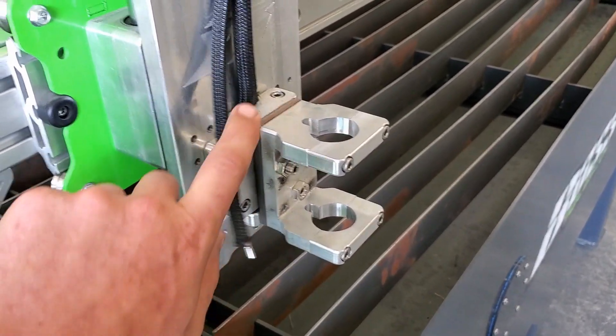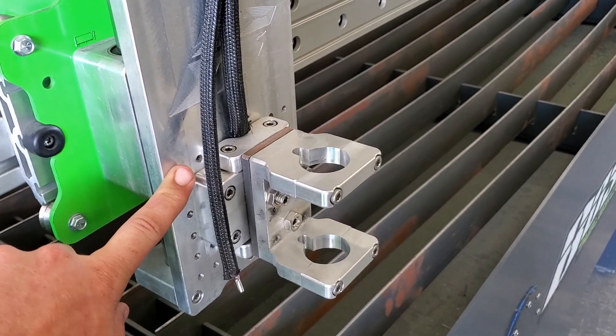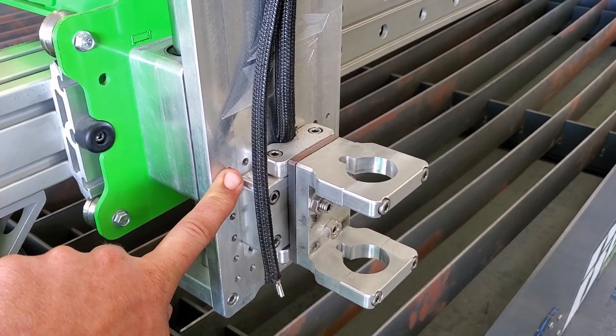Mounting holes provide ample space for scribes or anything else you want to put on the table.